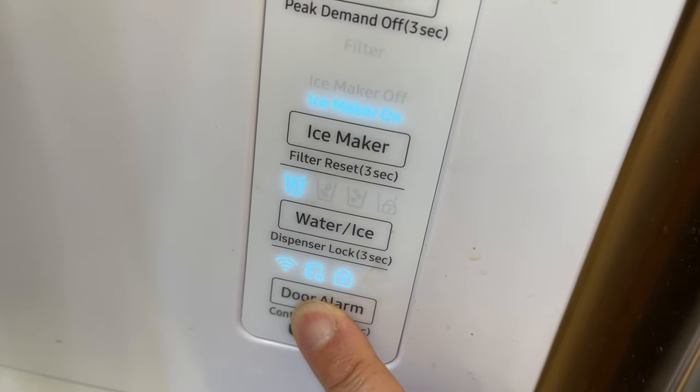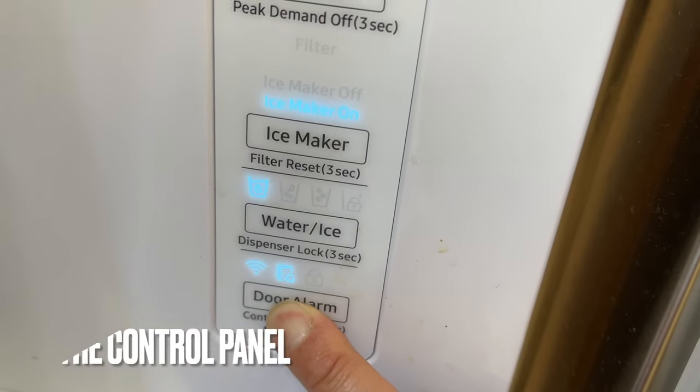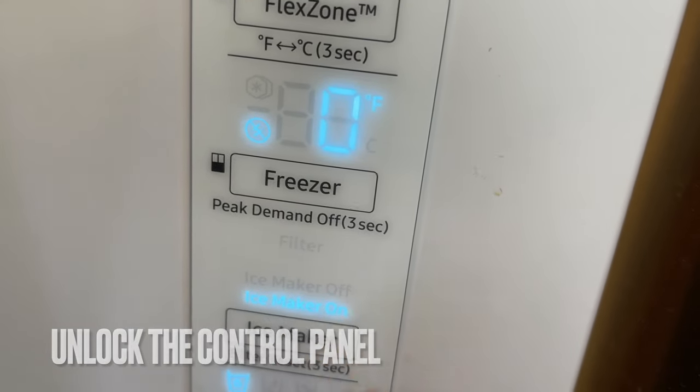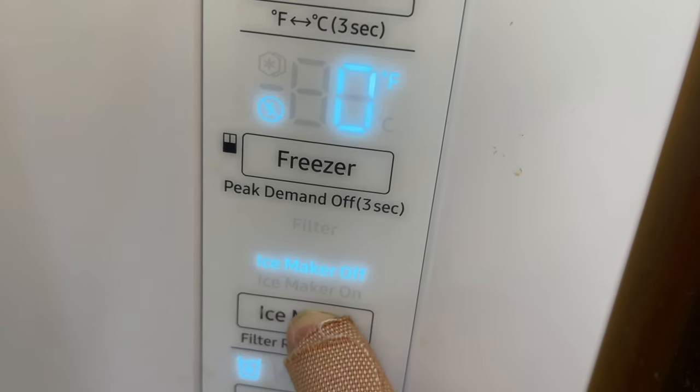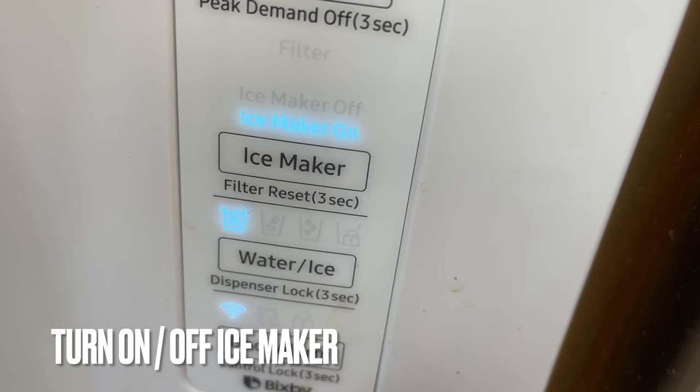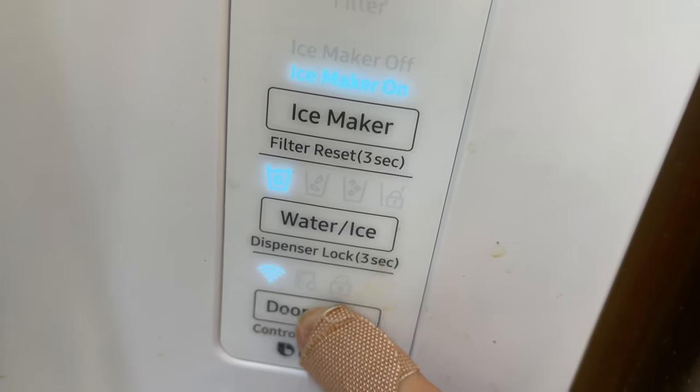To unlock the control panel, hit the door alarm button over here and hold it for three seconds — then it unlocks. Then you can check if your ice maker is off or on, so make sure it's on. If you don't want the door to chime, just hit the button once and it won't chime.